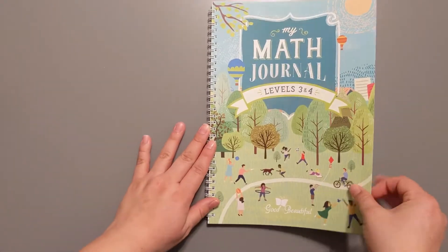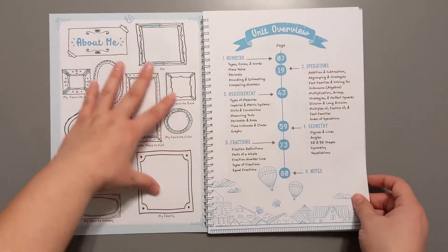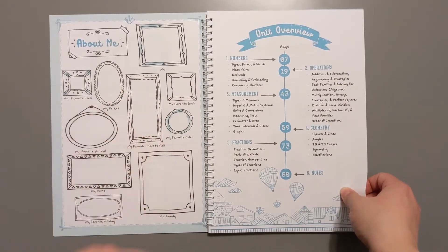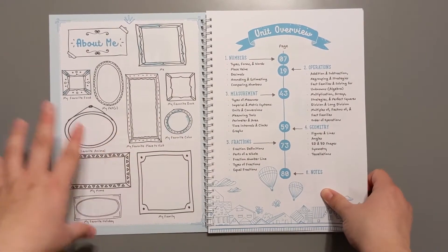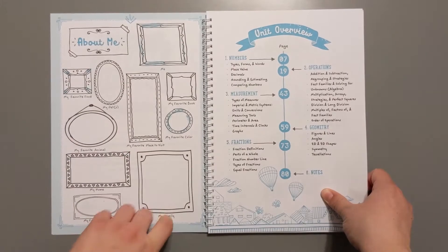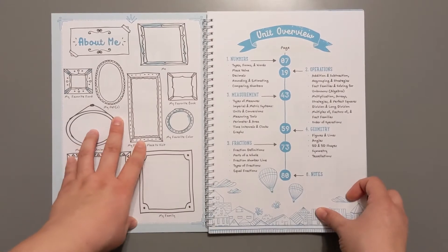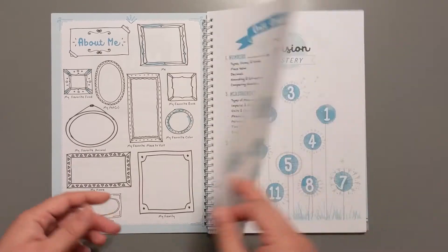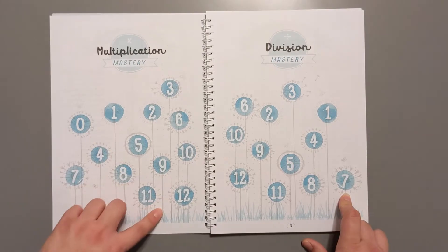Let's take a look at this cute book. My math journal — about me page. My kids love filling these out, which is funny because we also do an about me book at the beginning of each school year for memories and fun stuff. If you're interested in the memory books we do for the beginning and end of the school year, leave me a comment below and I'll add it to my list of video ideas. I love this section for keeping track of which multiplication facts they've mastered — that is cute.